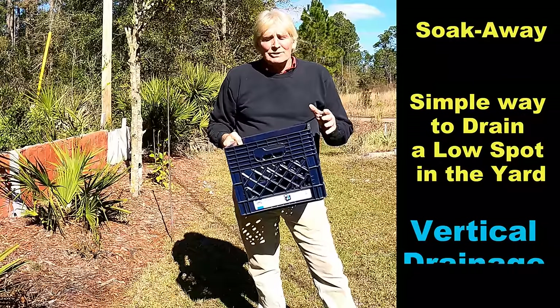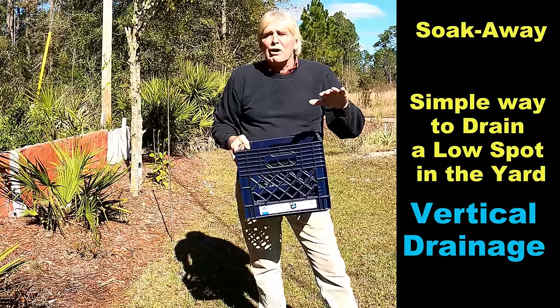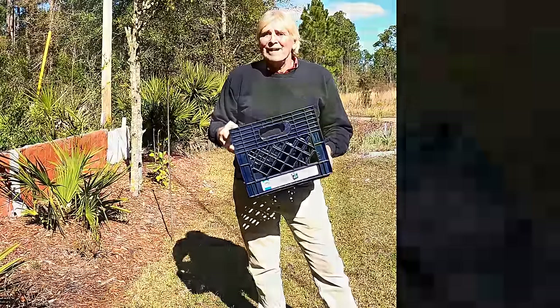Hey, good morning. Chuck here with Apple Drains. Let's build what's called a soak away. A soak away is used to drain an area that's a low spot in your yard or your garden that just holds water all the time. This little milk crate is going to solve the problem.